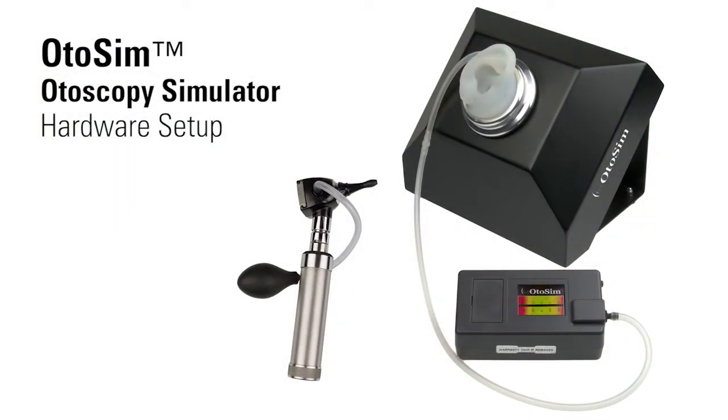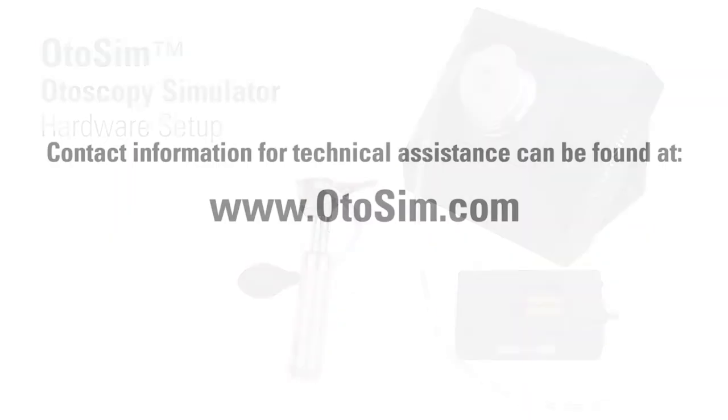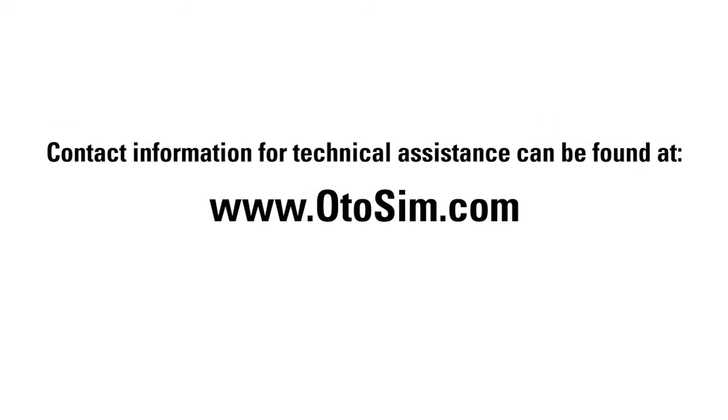This concludes the hardware setup component for OdoSIM. If you need technical assistance, all contact information is available on our website at www.otosim.com, and one of our representatives will be happy to assist you.